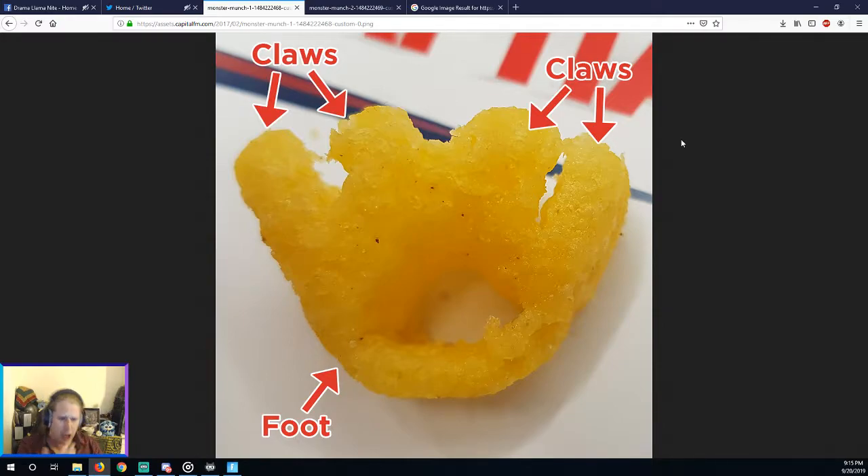The other way: you can just open your gob and shove the whole Monster Munch in there, and just deal with it that way. And the third way is you can take the Monster Munch, get your tongue in,